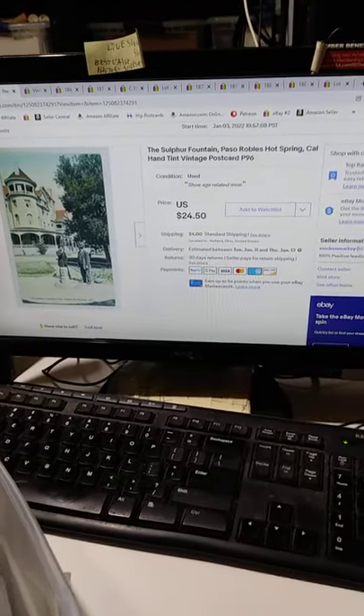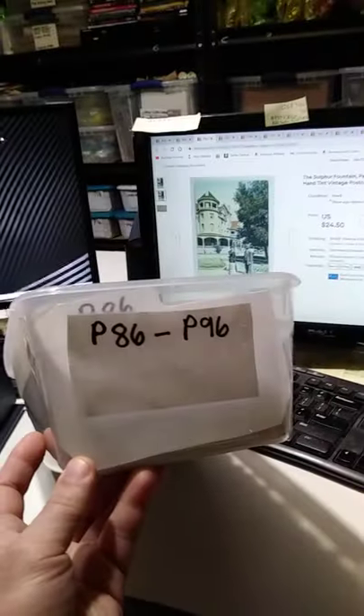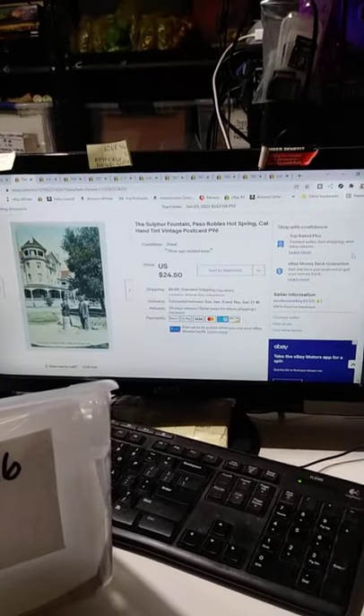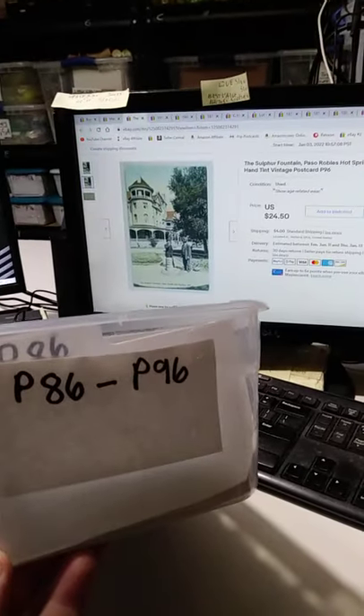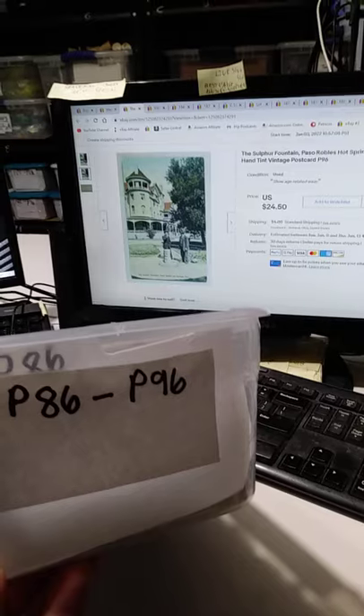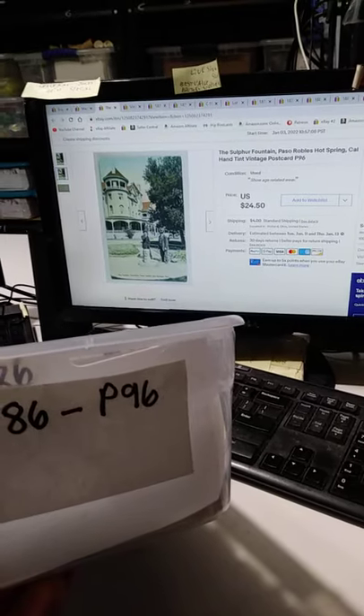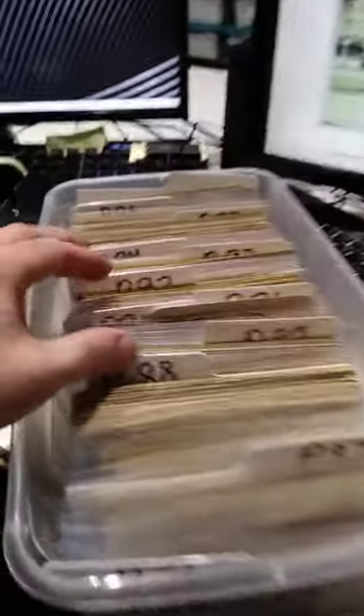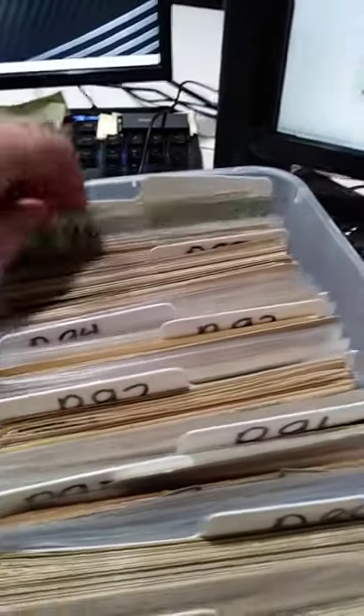So I sold this postcard here — I believe I got $18.50 for it. How do I find it once I've pulled it? This is the bin that this one will be in. It says P96 on the title, and it says P96 right here. I don't have to look anywhere else. I don't have to worry about the custom item SKU or anything else like that. I just sort through until I get to P96.